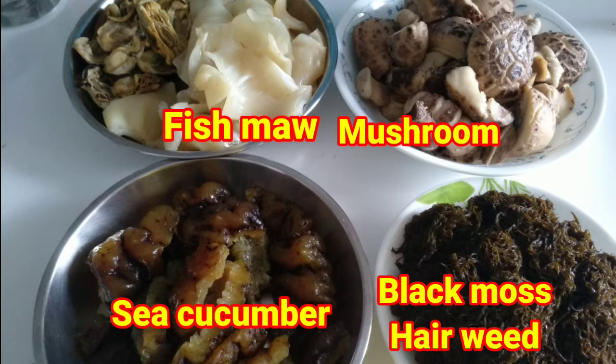30 minutes before we serve, we open the fire and then we put the black mold, sea cucumber and fish mouth, and then we boil it until boiling.